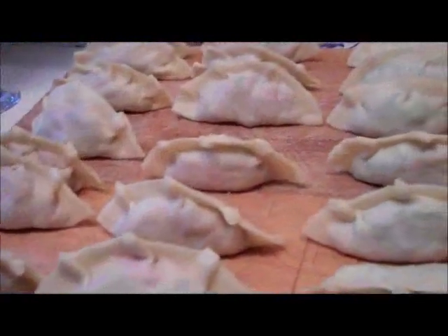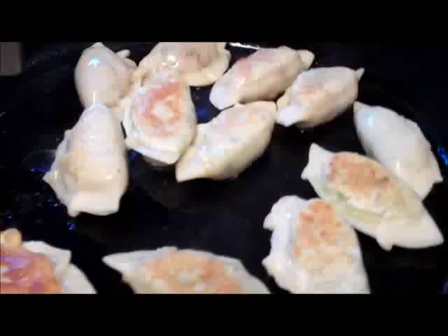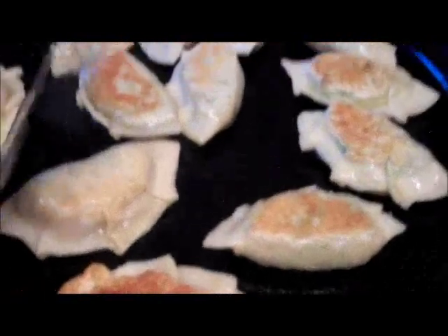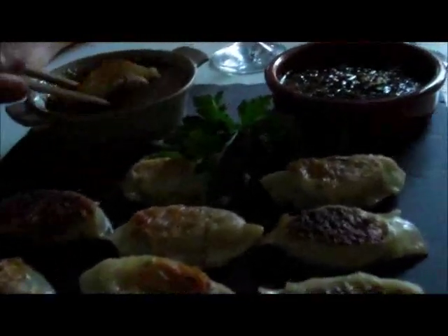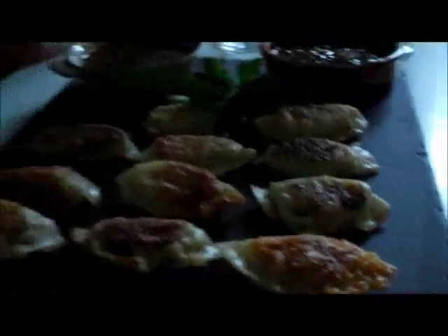So here we have the twice-cooked chicken and shiitake mushroom gyoza dumplings — dash, pot stickers. They look good. Let's try them. Do you have the dipping sauce? Yes — one is the dipping sauce from the recipe, and there's an extra one I made that's very spicy with ginger and coriander. Oh my God, that's delicious! I'm going to stop filming and eat.